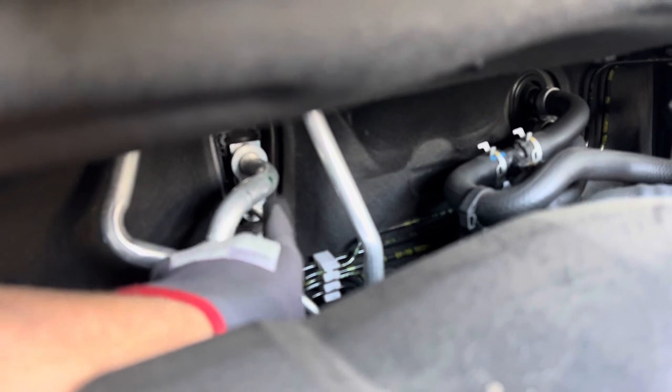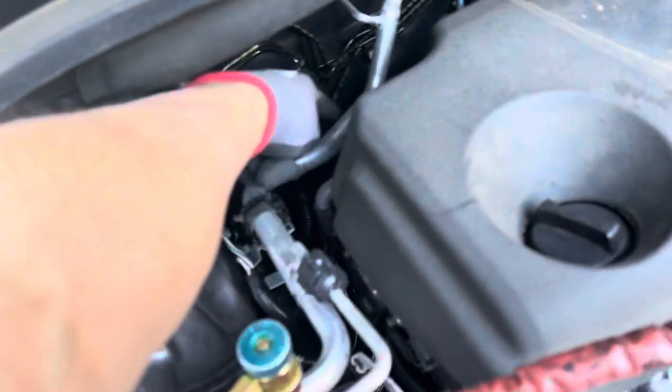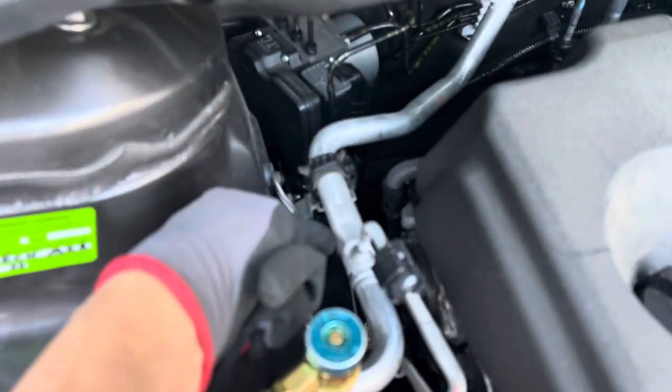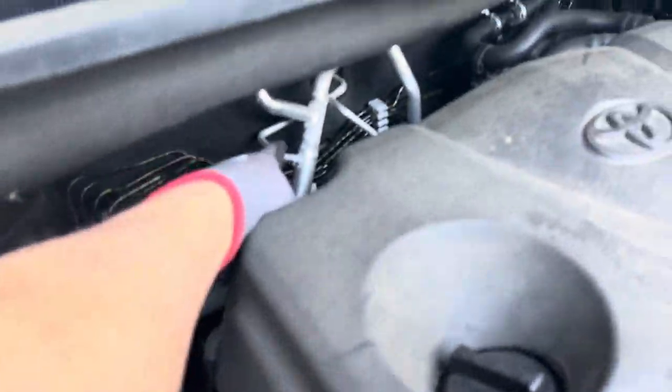As you can see, the expansion valve is located right behind that plate right there. Here's your internal heat exchanger where you have the liquid line traveling inside and around the suction line to exchange heat for your sub-cooling.